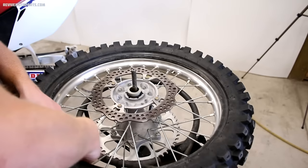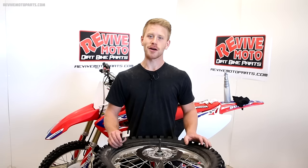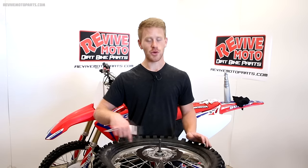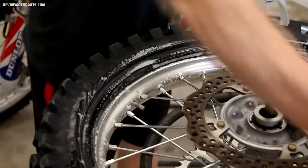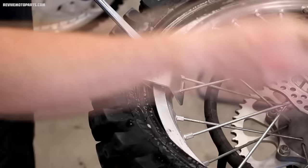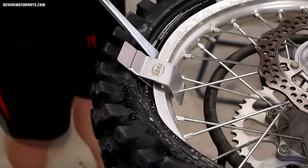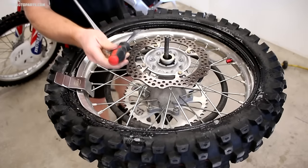A really handy tool when putting the tire back on is called a bead buddy — this holds the bead of the tire over the rim and allows you to focus on mounting the rest of the tire. To use the bead buddy, insert two tire levers and pull the bead of the tire over the rim. The bottom part of the bead tool goes underneath the edge of the rim and the top part goes over, hooking onto a spoke. I prefer to put the bead buddy a few spokes to the right of the rim lock and then work the tire over the rim in a clockwise fashion.